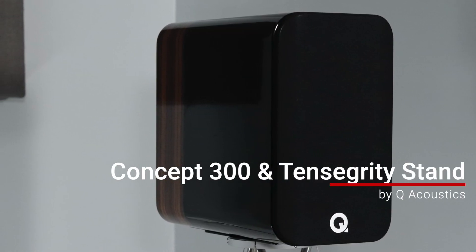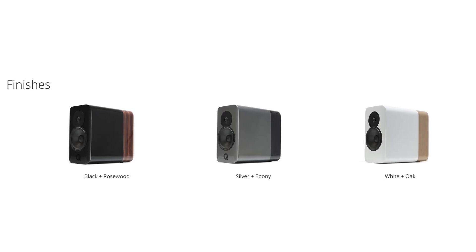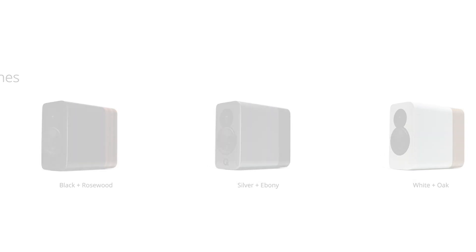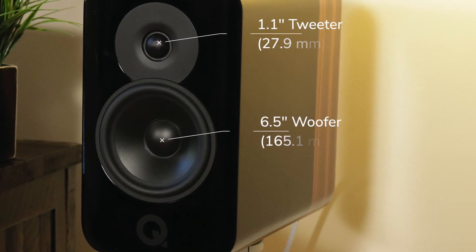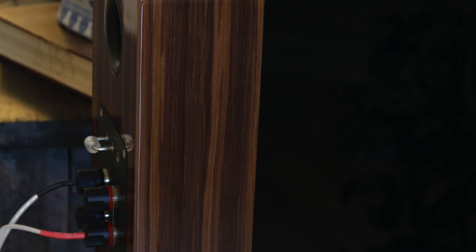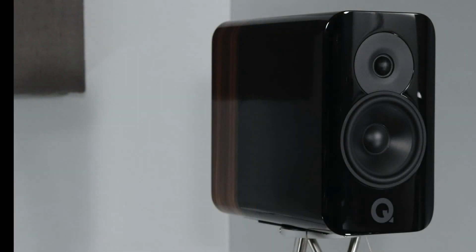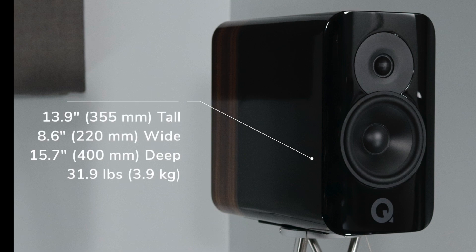The Concept 300 are a two-way speaker that comes in several different finishes including silver and ebony, white and oak, and black and rosewood, which I have here. They feature a 1.1 inch tweeter and a 6.5 inch woofer, a frequency response from 55 Hz to 30,000 Hz, a nominal impedance of 6 ohms, and a sensitivity of 84 dB. They are 13.9 inches tall, 8.6 inches wide, 15.7 inches deep, and 31.9 pounds each.